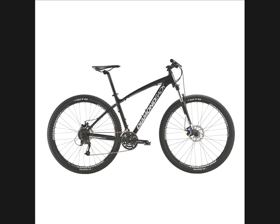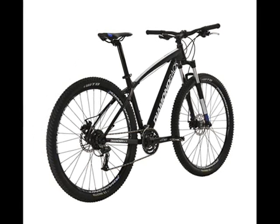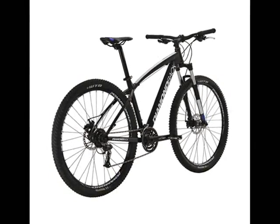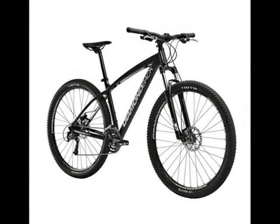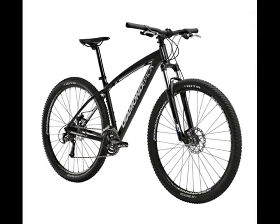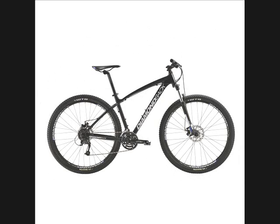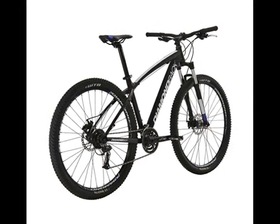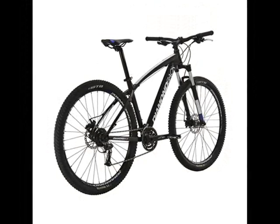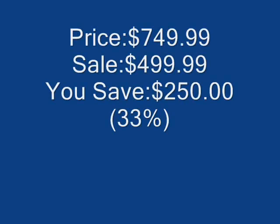The lightweight aluminum 29ER frame is formed for added durability. The SR Suntour fork with 100mm of travel features preload and fork lockout adjustments. A Shimano 24-speed drivetrain and Hayes MX-5 disc brakes provide fast shifts and quick stops. Reliable Diamondback signature components deliver strength and support.